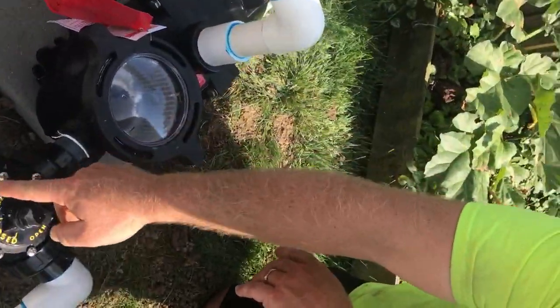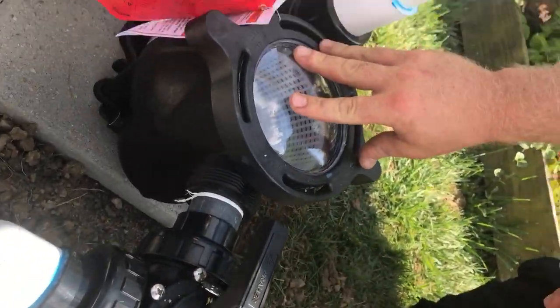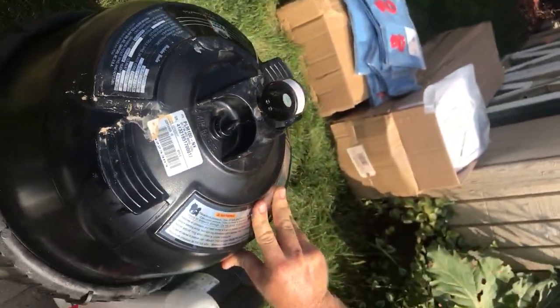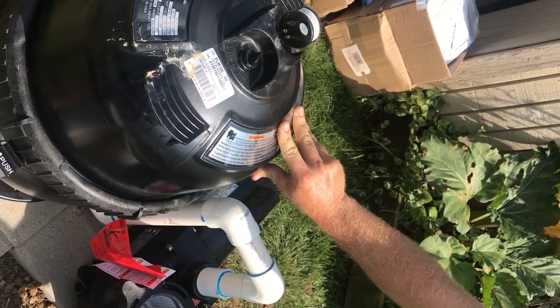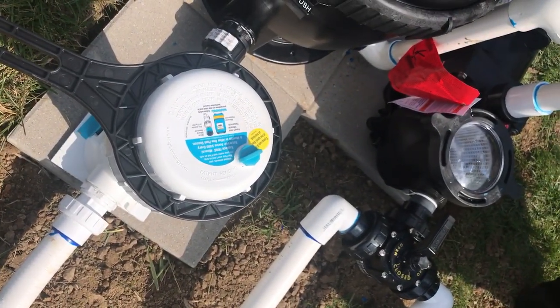So this is a T-valve. It's in the shape of a T. This is what directs your water flow from your skimmer and your drain. This is your pump — it just pulls and pushes water. This is your filter, which is going to filter all the sand, dirt, anything that's in the bottom of the pool or gets caught in the skimmer — it's going to come through here and get caught in here. And this is your chlorinator; that's what's going to chlorinate the pool as far as chemicals go.